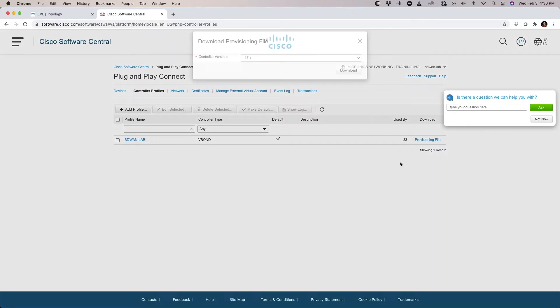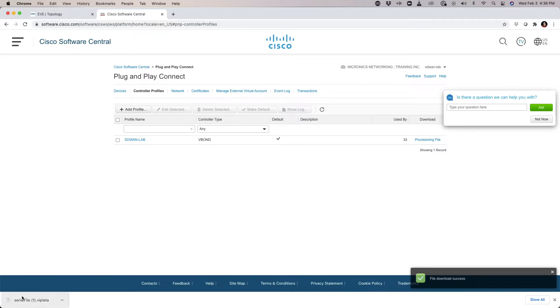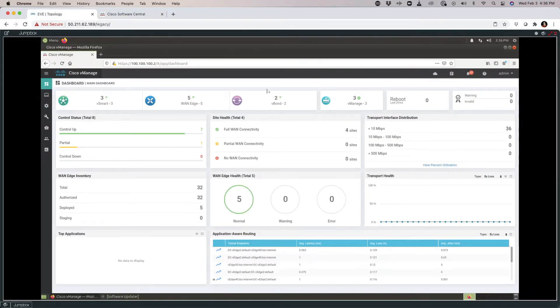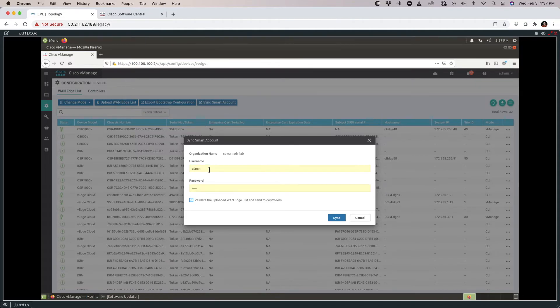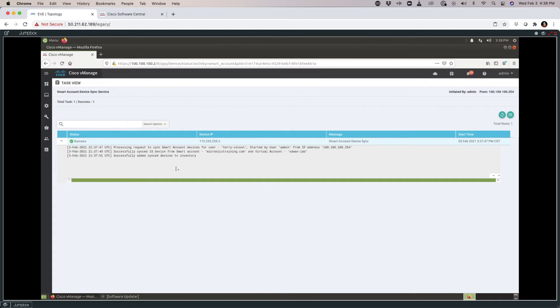I could come in here and download this file, selecting the 8.3 or newer file format, and take this serial file and install it in my SD-WAN environment. Instead, I'm going to go back to my user environment, go to Devices, and use 'Sync to Smart Account'. I'll provide my credentials, make certain to check Validate, and hit Sync to see if this successfully connects to the PnP portal and pulls that information in. We have successfully synchronized.